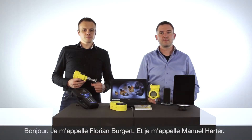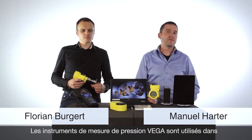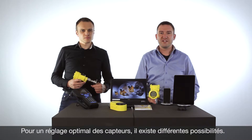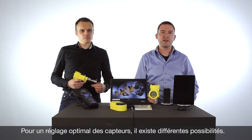Hi, I'm Florian. I'm Manuel. WECA pressure transmitters are used worldwide in different applications. To adjust the pressure transmitters as easily as possible, there are different ways.